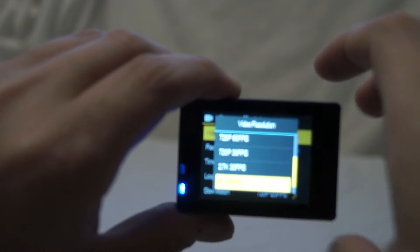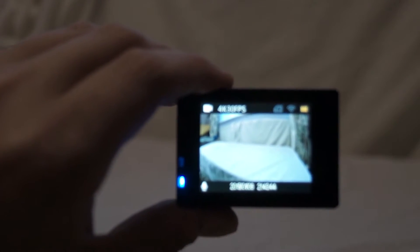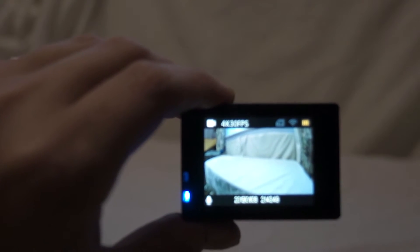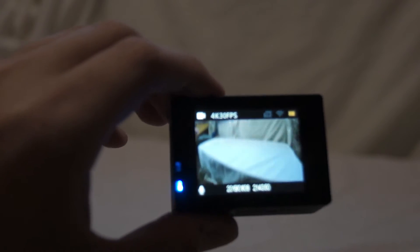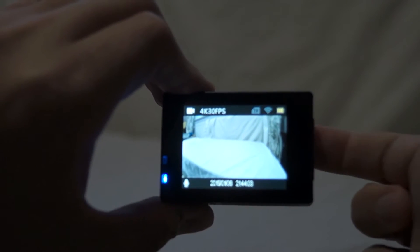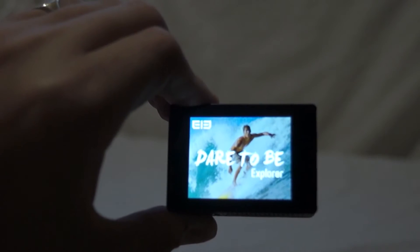I tend to just leave it on 4K. Once you've got a card in, you hit the OK button on top to stop and start recording. You can also set up most of those options from the phone app — you don't have to do it on the device. To turn it off, hold down the button on the very front near the lens for a few seconds and it will go off.